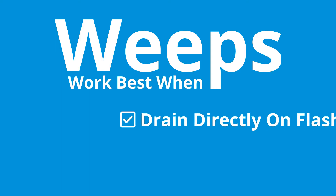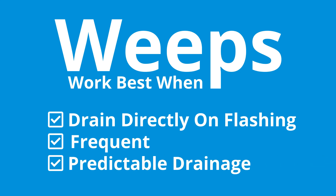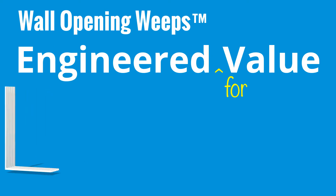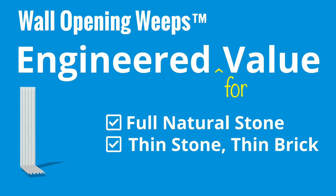Weeps work best when they create a path for drainage directly on the flashing, when they are frequent enough, and when there's predictable drainage leading to them. Engineered to protect the value of your investment, MTI's wall opening weeps work where others won't — draining full stone, thin stone, thin brick, and stucco rain screen walls.